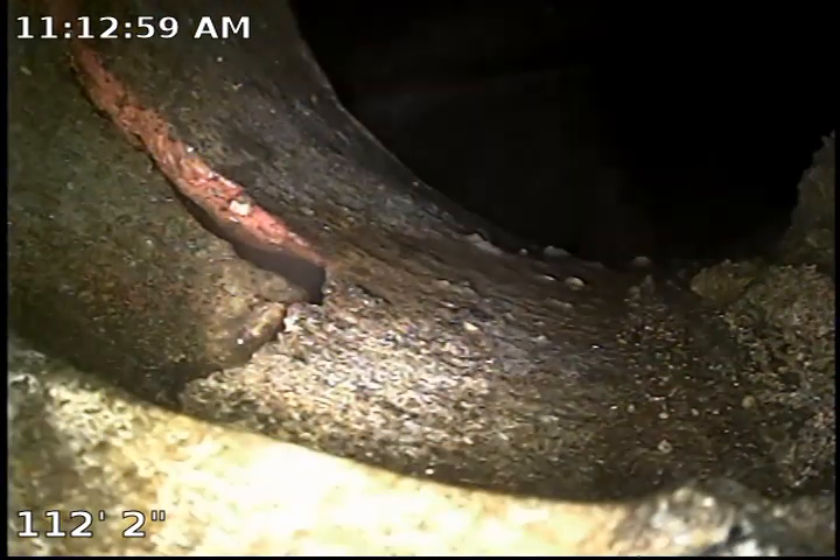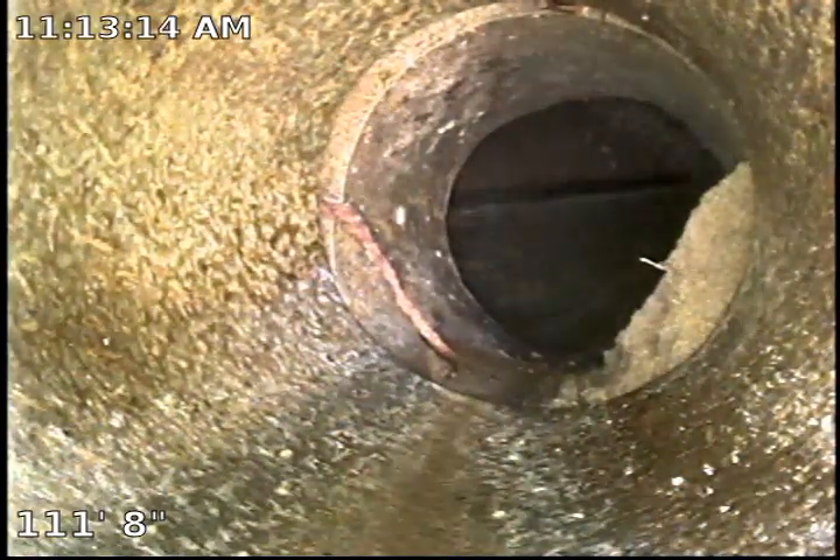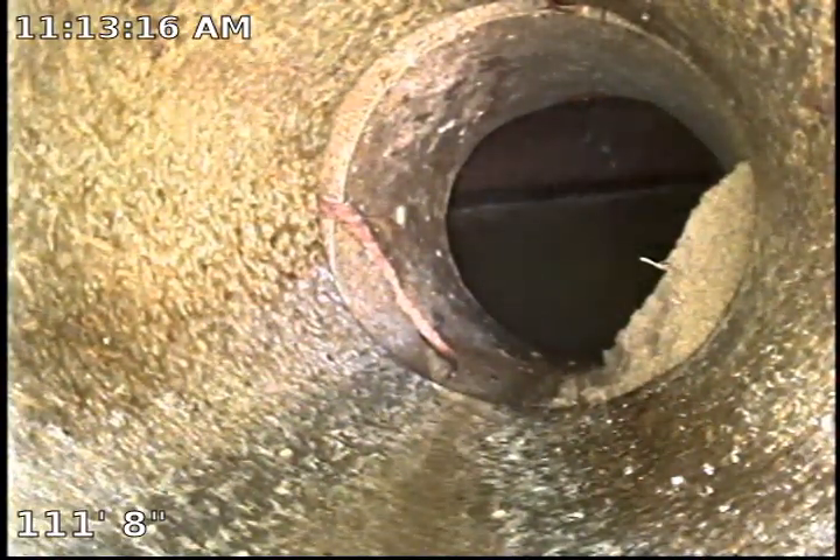The saddle over here is broken, as you can see. We have tree roots on the right side and then we have broken clay piping on the left side. Retracting further back, we have a better view right here. As you can see, there is separation and a break in the actual clay transition piece right there — that's the saddle.